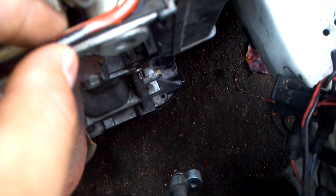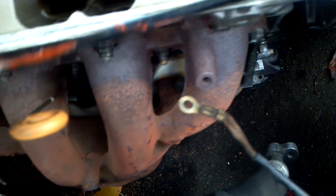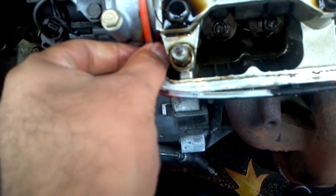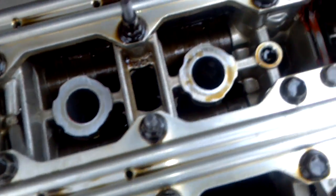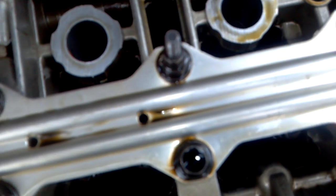As you can see, they put gasket sealant in here. I don't know if they did it wrong or if they didn't clean it beforehand, but now I've got to clean it up. Don't put anything like that on your gaskets in here, because that's what the gasket is there for — it's there to serve the purpose of keeping the oil in.